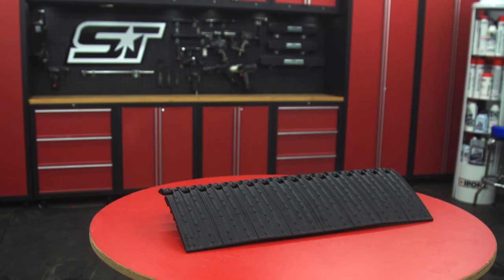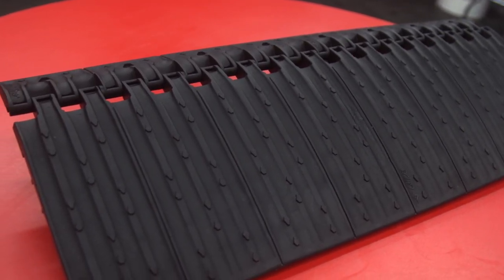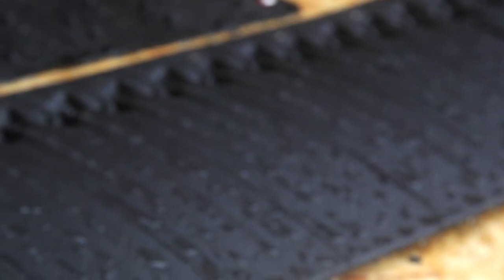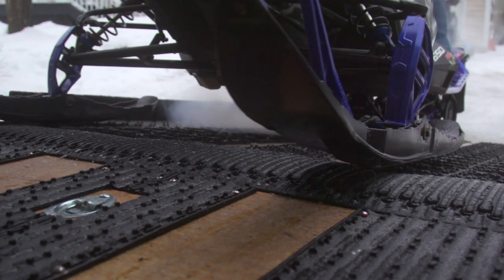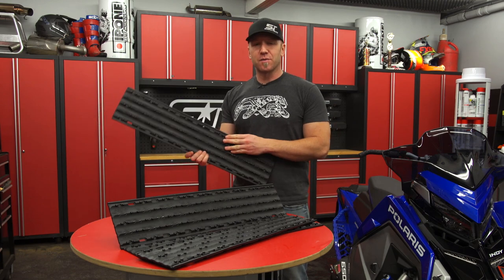Right up front, the first thing is an innovative and smart idea called the Edge Glide 2.0. This folding ramp transition will save your trailer's steel, wood, and aluminum from getting destroyed by your sled's carbides. They come in 24-inch width and even have an integrated cut line for trimming to fit your trailer door properly.